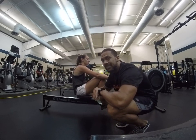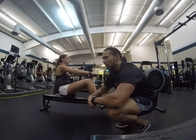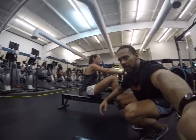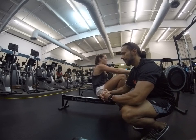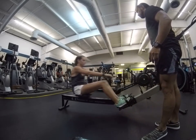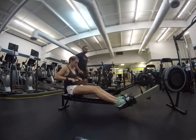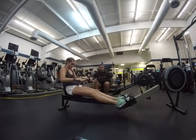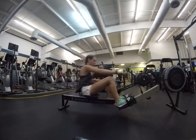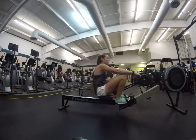I always recommend warming up first — you don't want to just go right into it. I'm going to have her concentrate on getting her stride, making sure she's riding with the leg. She has to start rolling out with the leg and finish up. She's got to rock to the leg.